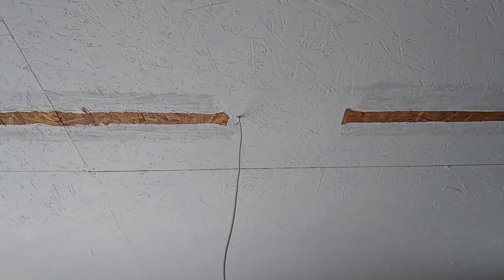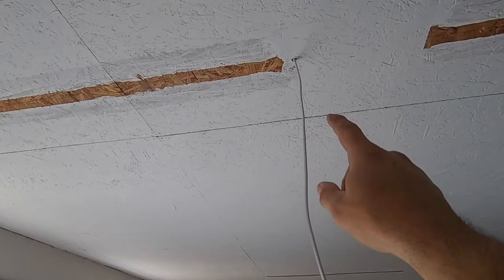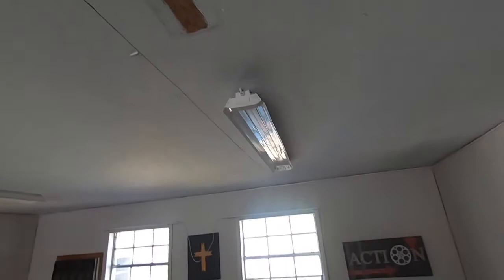All right, so here's where we are. I went up in the attic and I wired in this wire where the previous wire was wired in. That way, when you flip each switch, it's getting the wire from the same place. Lawson and I have taken down the light bulbs first, then we've taken down these fixtures. I'll pass the camera off to him and show you how easy it is to take down these old fixtures.